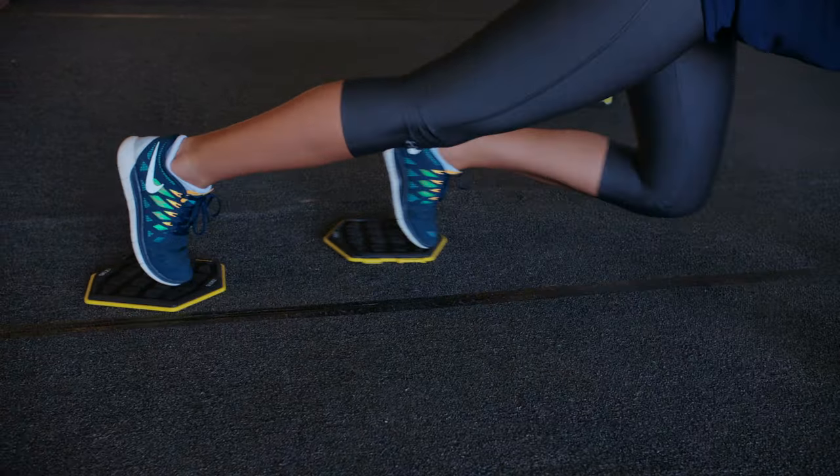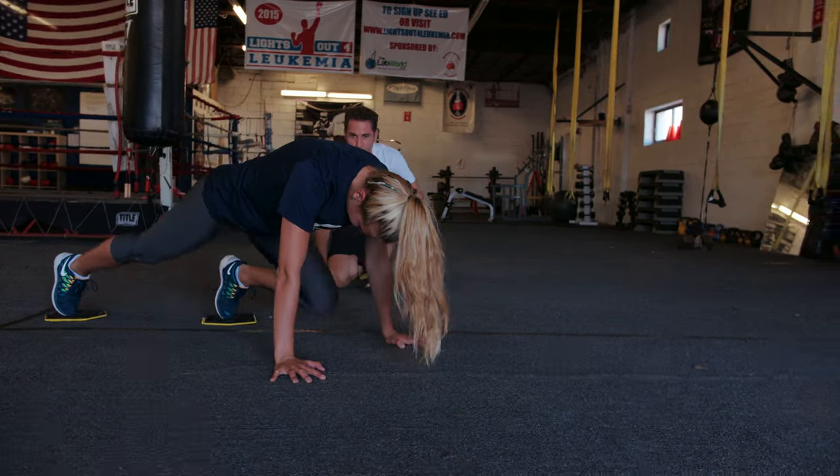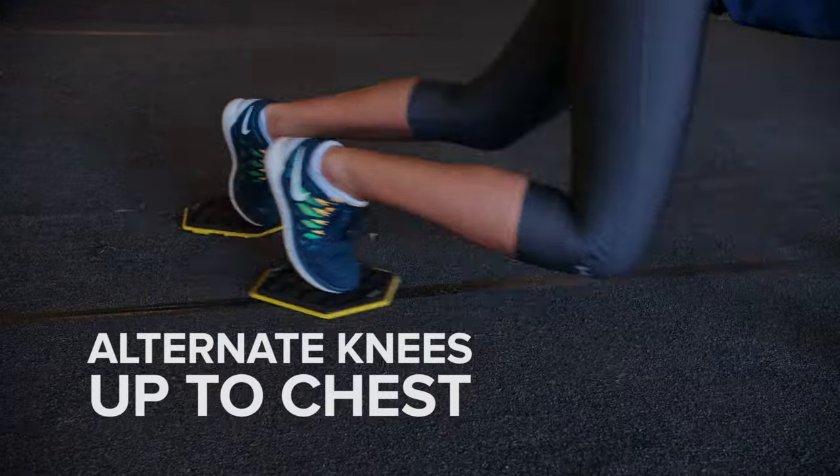You're going to start off in plank position with your hands directly under your shoulders, your feet straight out behind you. You're going to alternate bringing your knees up to your chest.